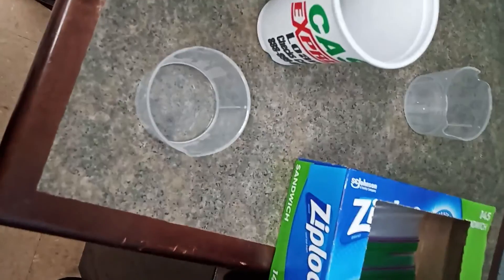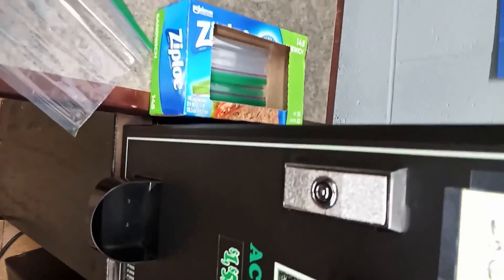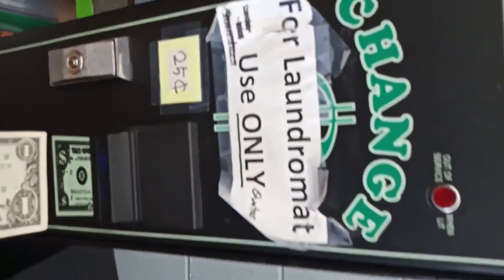We put them in — if it's coins we put them here, if it's notes there are too many coins we put them here. I'm getting change; it removes 25 cents. If you have any notes, it converts them.